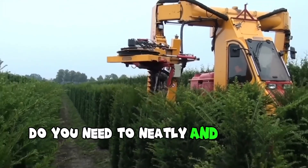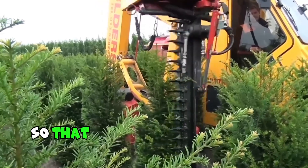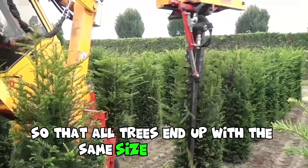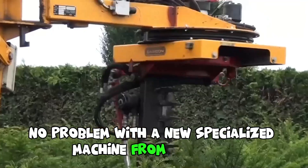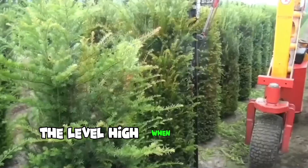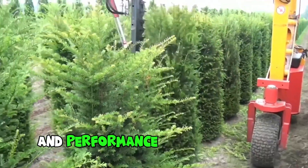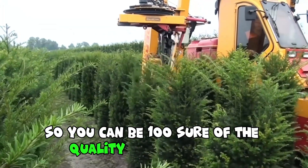Do you need to neatly and tightly trim your plants up to 180 cm high so that all trees end up with the same size and volume? No problem with a new specialized machine from Damkorn. This manufacturer has set the bar high when it comes to efficiency and performance, so you can be 100% sure of the quality of this machine.